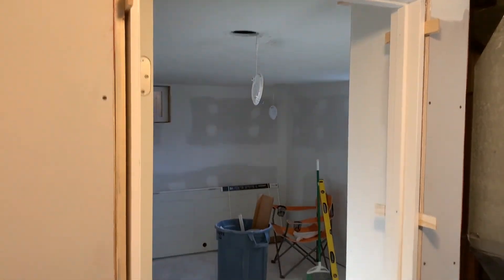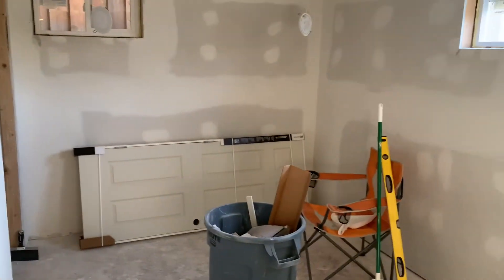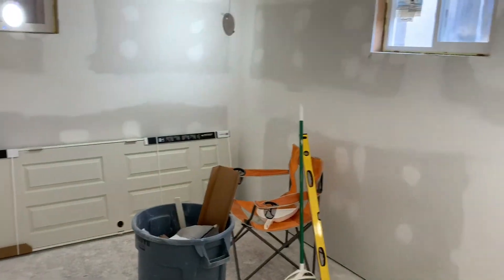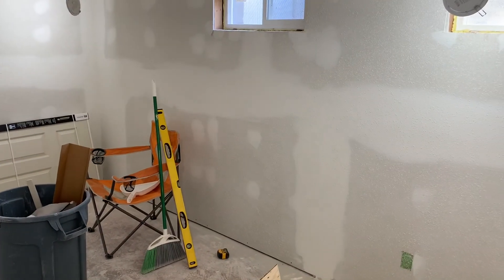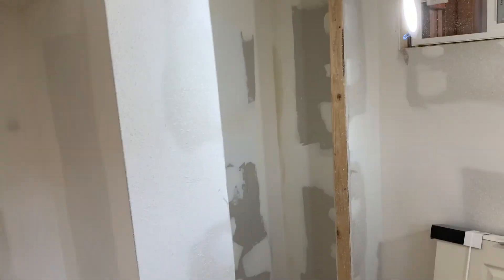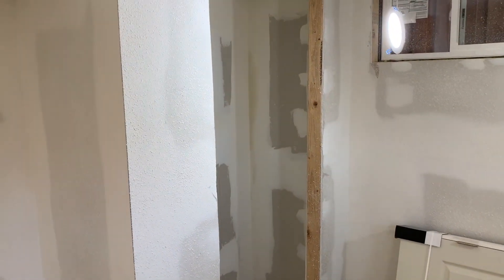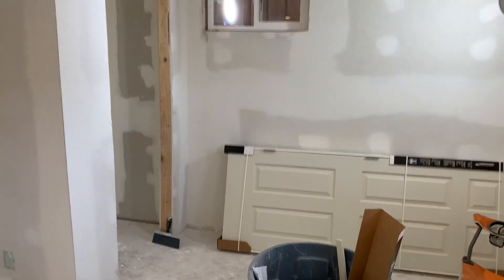We're getting pretty close to our bedroom being finished. I just hung this door today — I'll make a video on how to hang a door in that closet when I'm ready to hang it. Everything's pretty much where we left off with the texture job, and I got another coat in there to get ready to finish up the closet. Then we'll hang the door and I'll show you guys how to do that, so watch out for that video if you guys don't know how to hang a door.